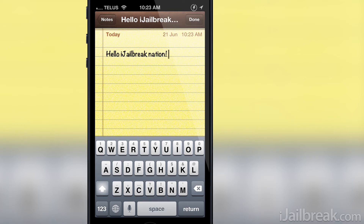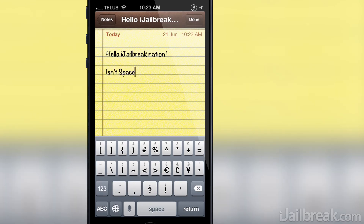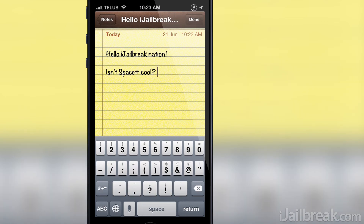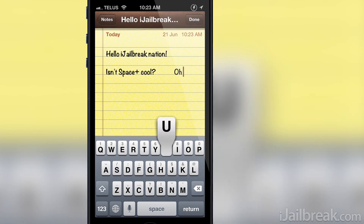Space Plus makes the space bar function like the space bar on your PC. As you can see here, if I start typing and then I tap and hold the space bar, blank spaces are inserted automatically until I lift my finger from it. I can also position the cursor behind text and then reformat it using the space bar.